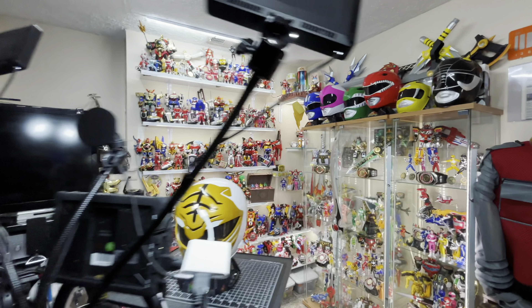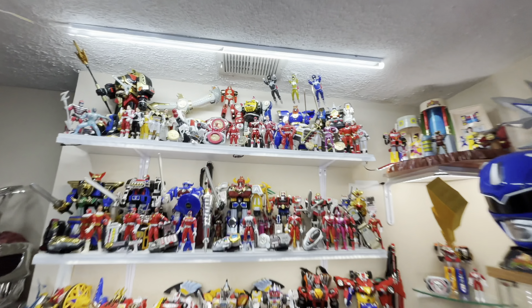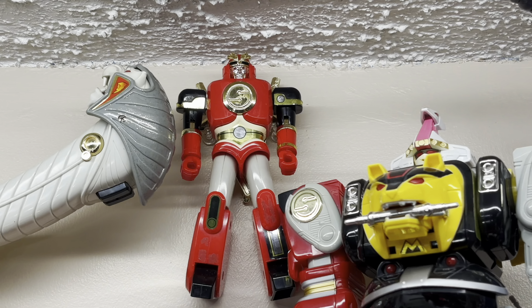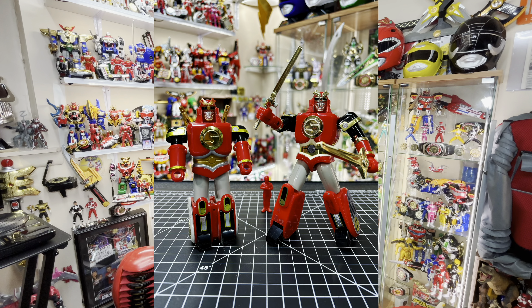And over in Mighty Morphin Season 3, another Bandai of Japan original — the DX Beast God Sarutur. I hope I'm pronouncing that right. I just think it's cool to have the original Ape Ninja Zord in opposable form.